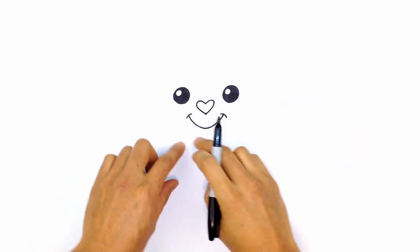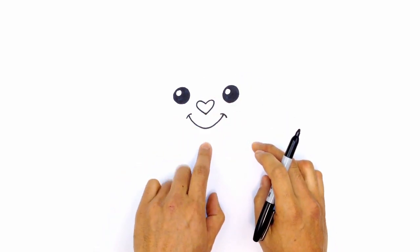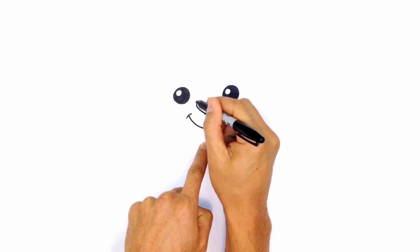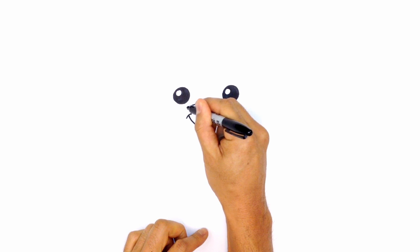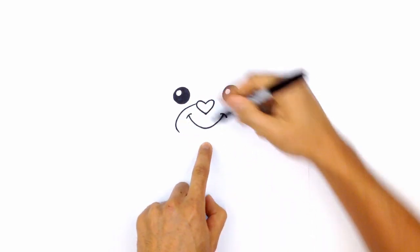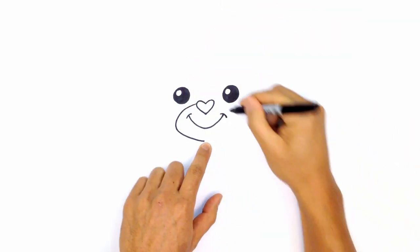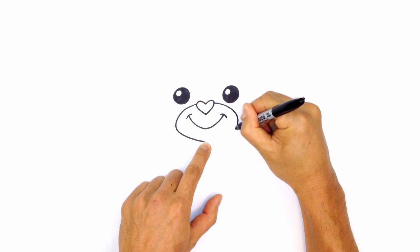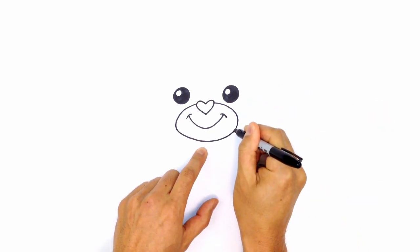From here, let's draw in the muzzle area — this little patch that goes around the mouth. I'm going to bring the chin down to where my finger is. Starting on the side of the nose, I'll curve out and then down. I'm going to go to the right side and draw the same thing — curving around and down — then close this gap off with a curve.